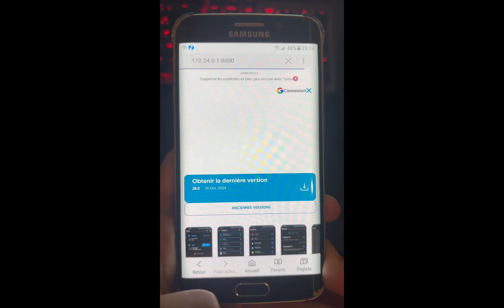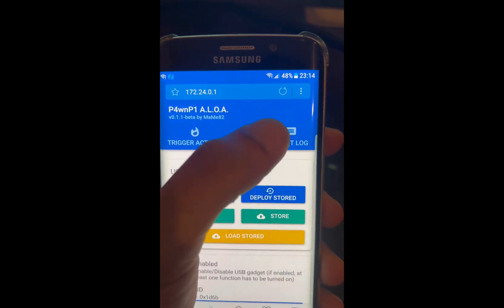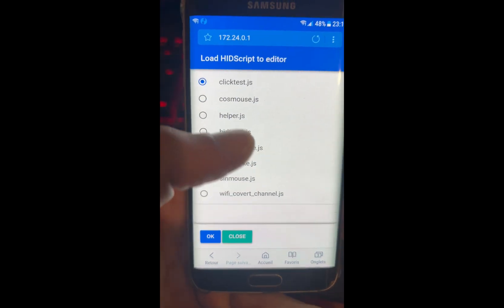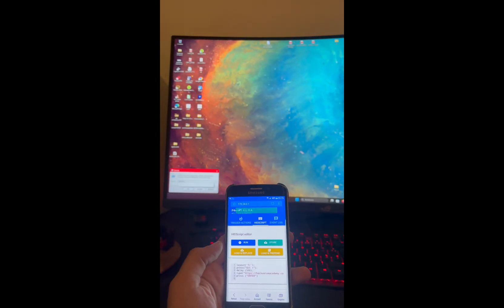Stay focused. In this video I'll show you how with the Raspberry Pi Zero and a phone, we can perform an HID attack. The good part is that you can customize it. You can store your own payload for different machines and monitor everything from your phone.